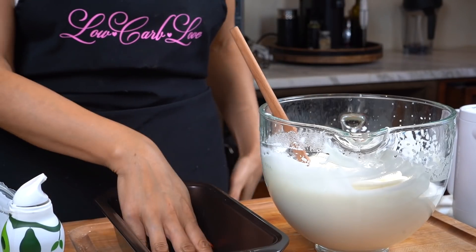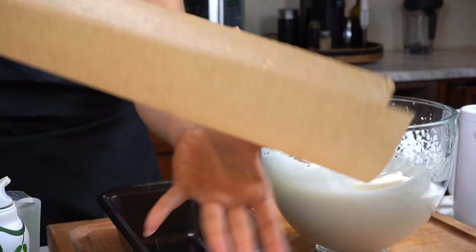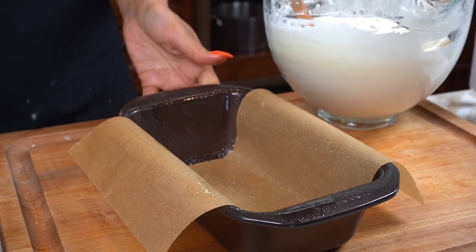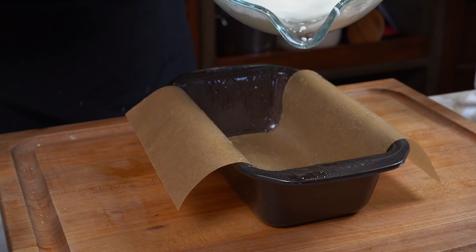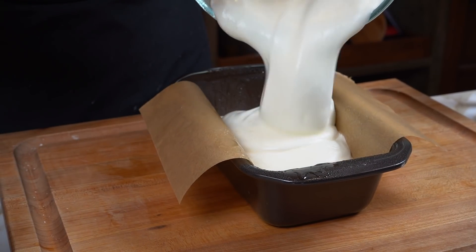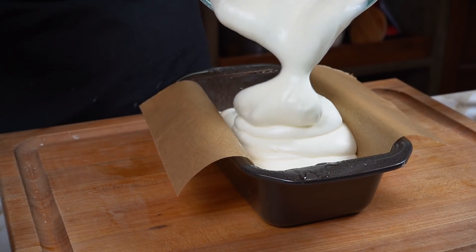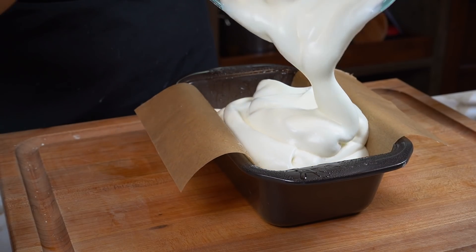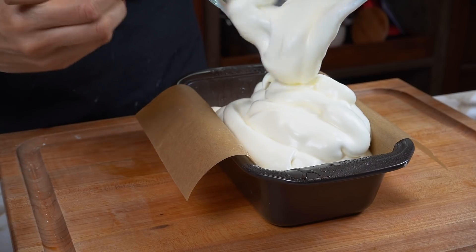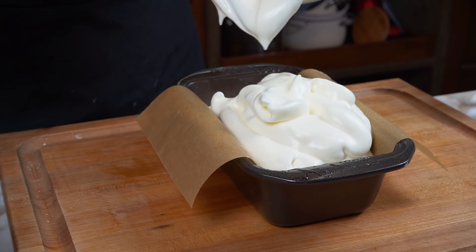We have our little bread loaf pan and some parchment. I'm just going to use parchment, spray it with a little avocado oil just to make sure it doesn't stick. And now let's go ahead and pour our batter in. Ooh, looks so good. I'm really excited about this — I've been wanting to make this forever.